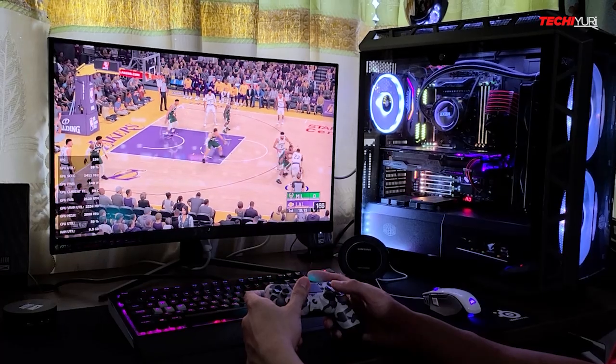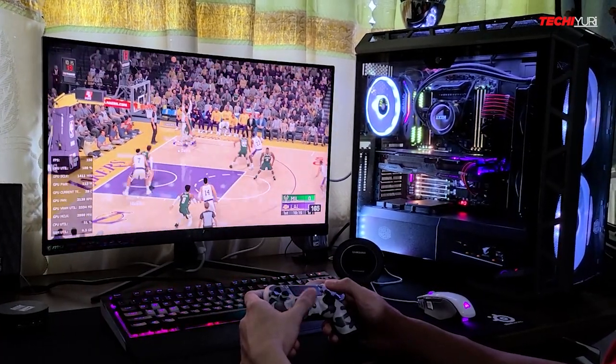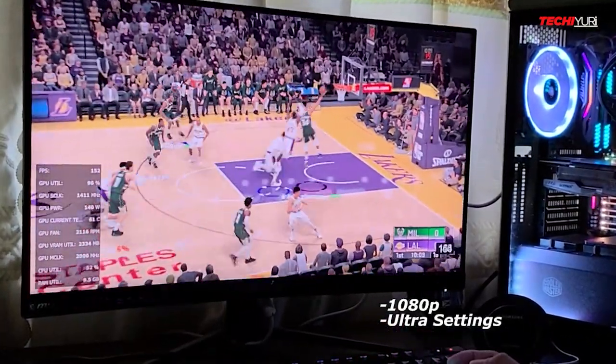The AMD FreeSync Premium that's also in this monitor helps keep you within the refresh rate range of 165Hz and maintains that smooth gameplay.